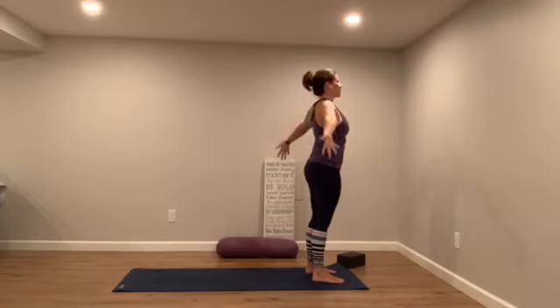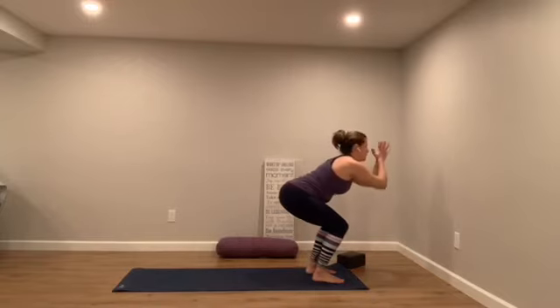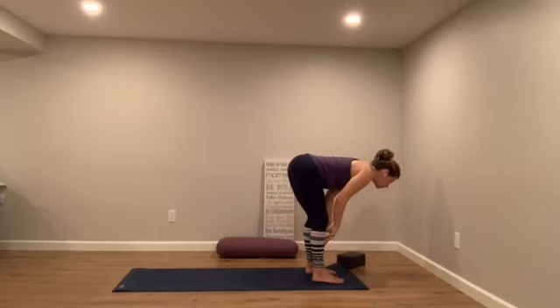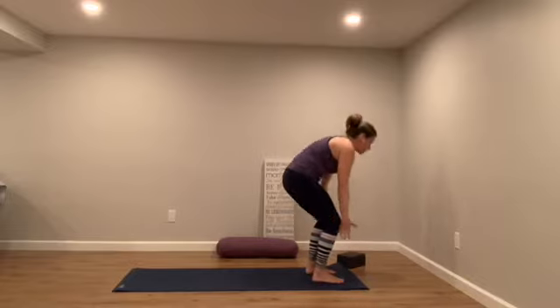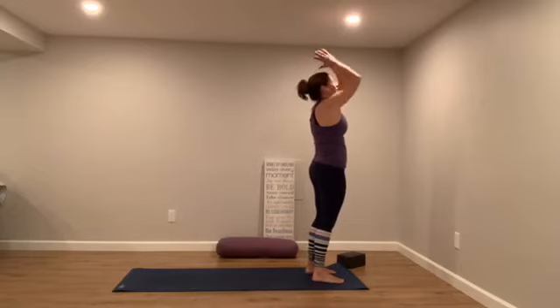And then again — inhale, reach it to the sky. Exhale, forward fold. Bend the knees as much as needed. Then halfway lift, touch your shins, lift your heart. Fold and empty all of the breath out. Bend your knees, root through your heels and rise. Bring your hands to your heart.